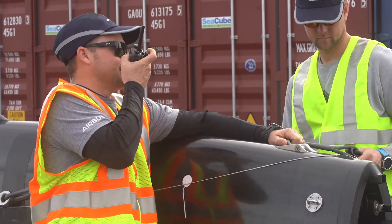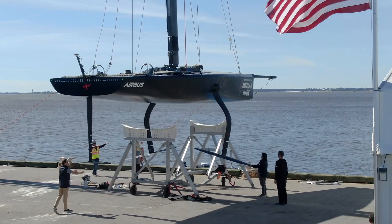The America's Cup for me as a sailor — this is what I was born to do. It's a unique game in that all your eggs are in one basket.